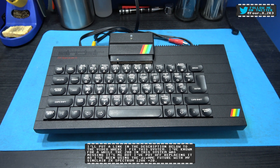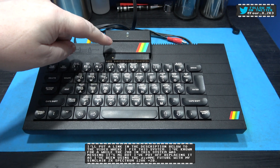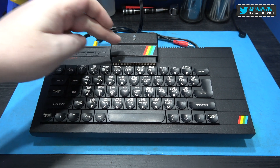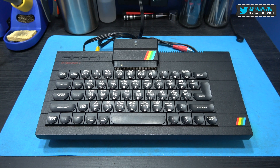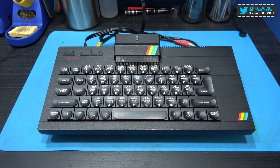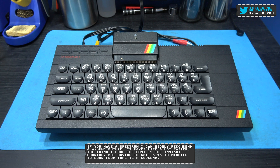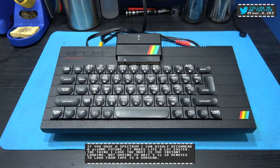What I've later found out about this Spectrum is it doesn't work with my DivMMC Future. Now I know this DivMMC Future works perfectly fine with my Plus 2B — works absolutely fine — but with this ZX Spectrum Plus 48K it just doesn't want to know.